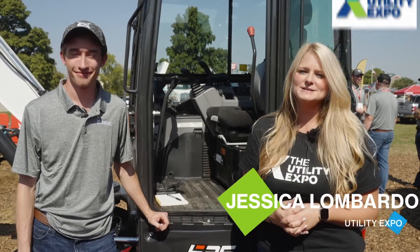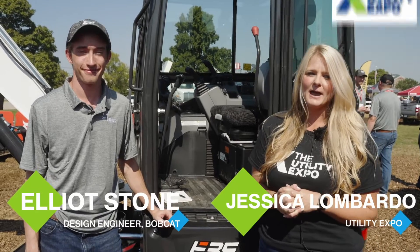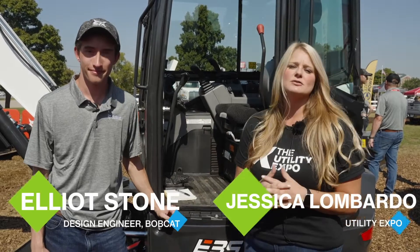Hi, Jessica Lombardo at the Utility Expo. We are here with Elliot Stone, who is a design engineer at Bobcat, and we're going to learn about the E35 excavators that they are introducing at the show today.